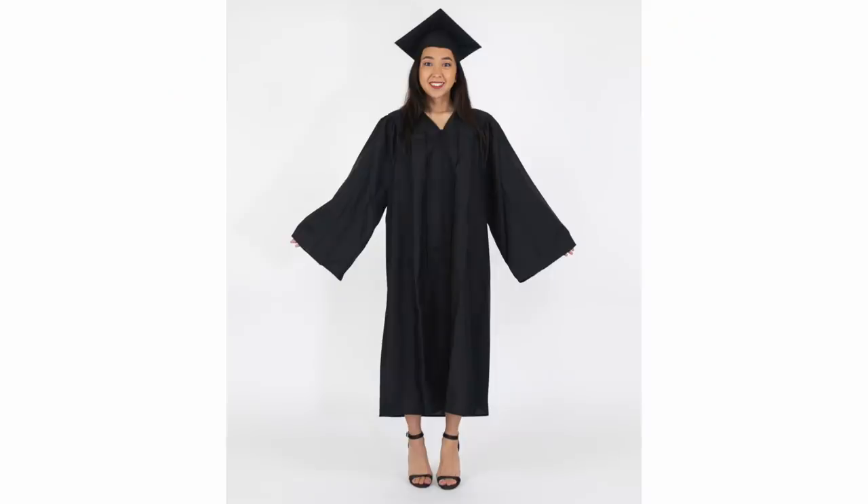Hi everyone! Welcome back to my channel. If you're new here, my name is April and I make sewing and DIY fashion videos here on YouTube. Today's video is going to be a transformation where I turn a graduation gown into a dress.